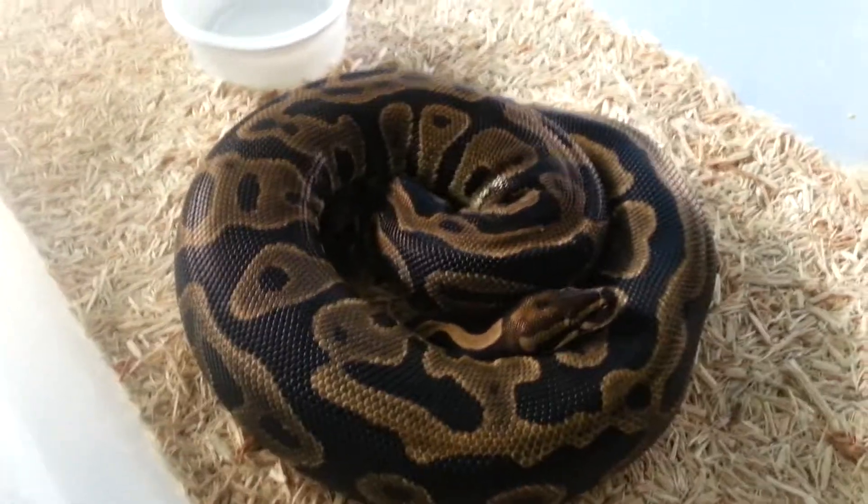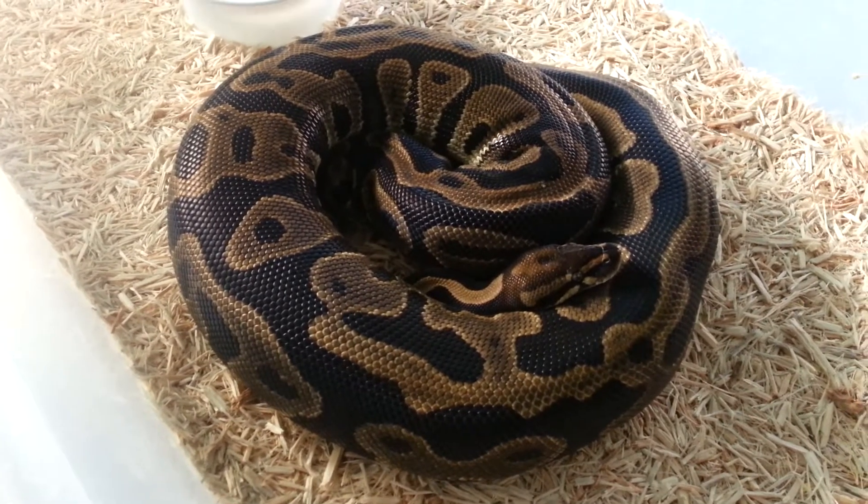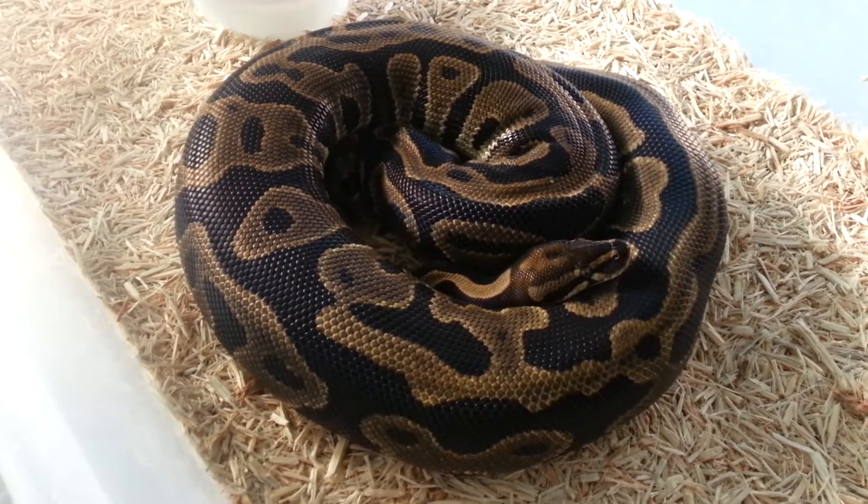Hey everybody, this is Louis with LA Exotics. I'm going to do a quick video today just to show you some of the holdbacks and some of the animals we have in our collection.